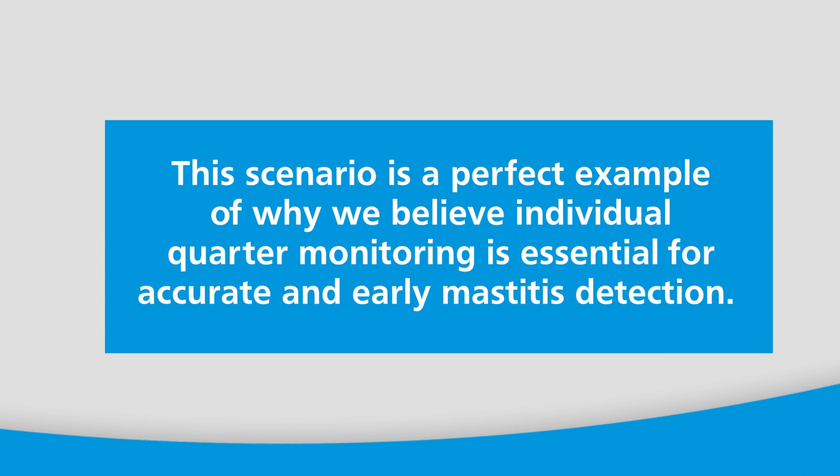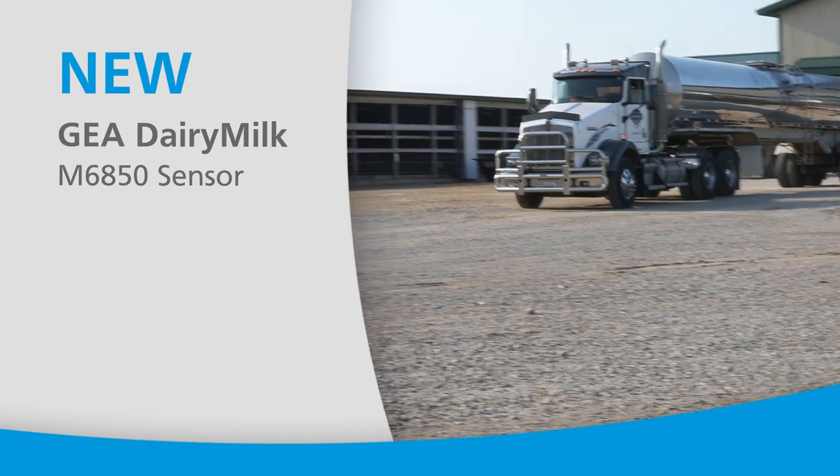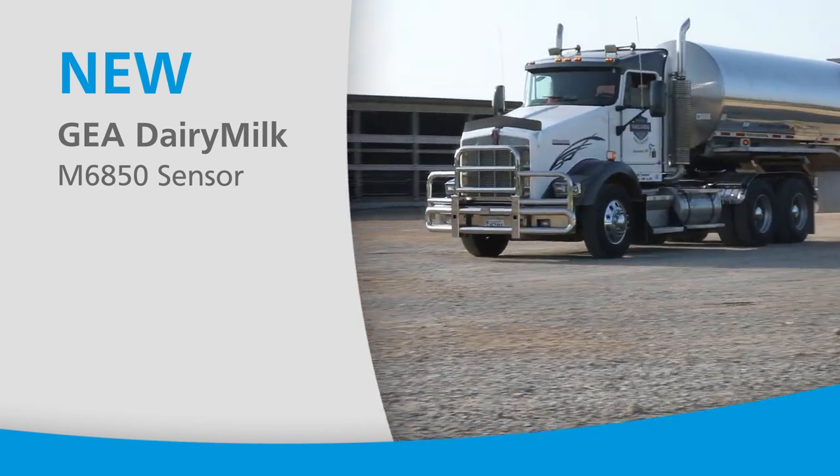This scenario is a perfect example of why we believe individual quarter monitoring is essential for accurate and early mastitis detection. By knowing which quarter is infected, you can take fast action to improve udder health and continue producing quality milk.